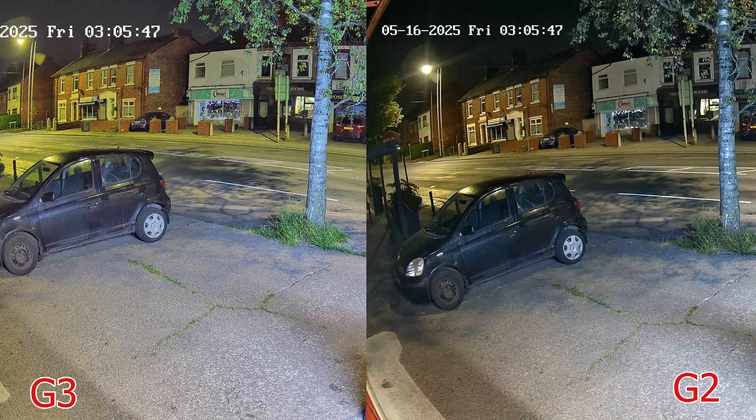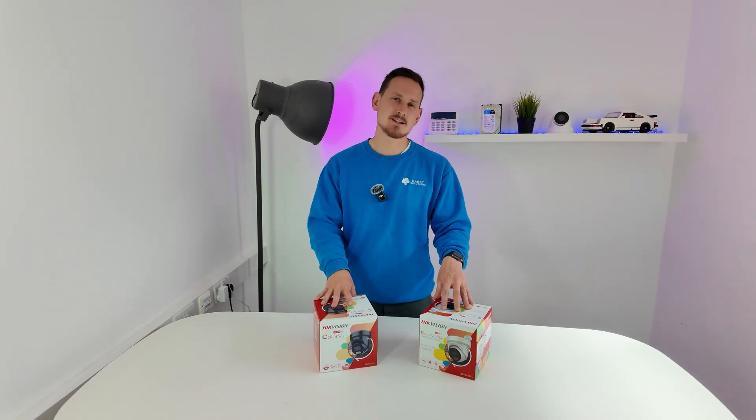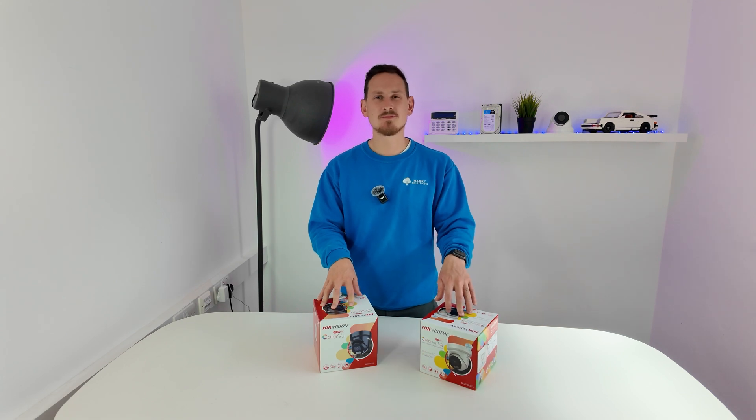The use of colours on things like the grass and the signage across the road shows a better use of colour, and everything just seems a bit crisper compared to the G2 — which is why in this first test we've proven that the G3 comes out on top.